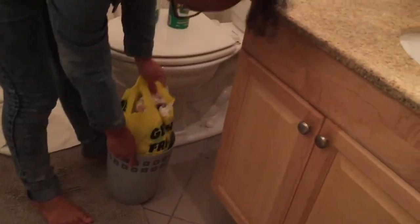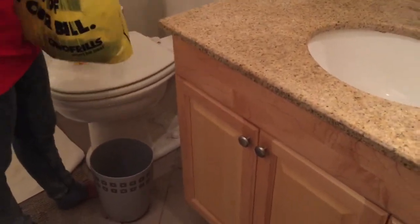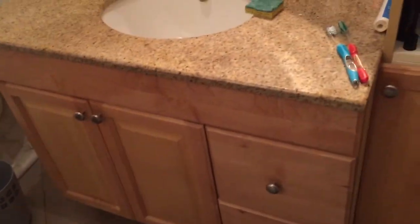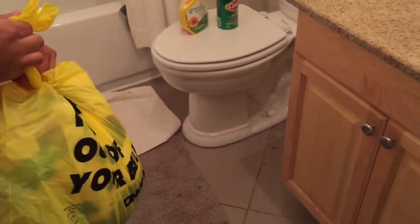In this next clip you'll see her emptying the garbage. This is not something I typically recommend this early in your cleaning, because you want to keep a bag available to throw things in as you go. However, their garbage was overflowing and I was a bit disgusted by it, so I had her empty it before we got started. I'm explaining the same thing to her so she knows for next time.